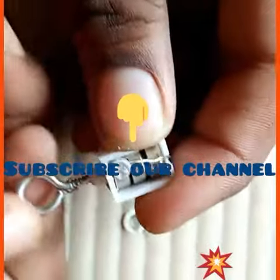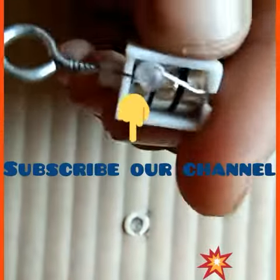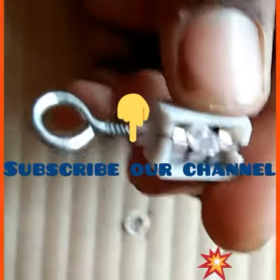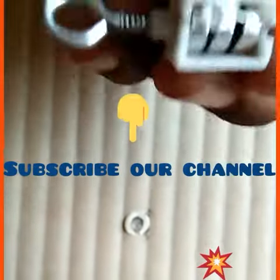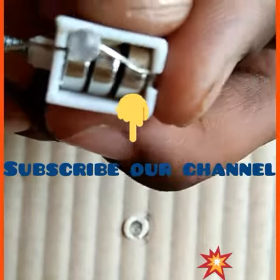Okay, nice video! Thanks for watching. Please subscribe to our channel, like this video, comment, and share this video so our members can learn how to do this. Please subscribe — thank you for watching this video, see you next time.